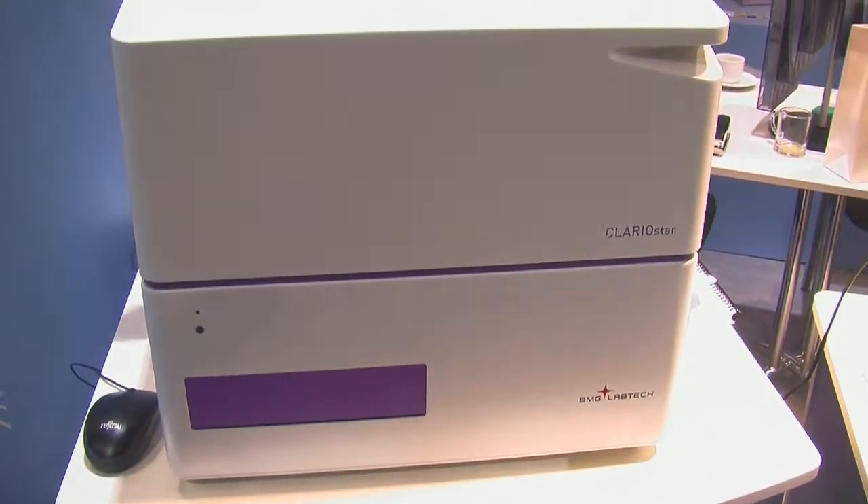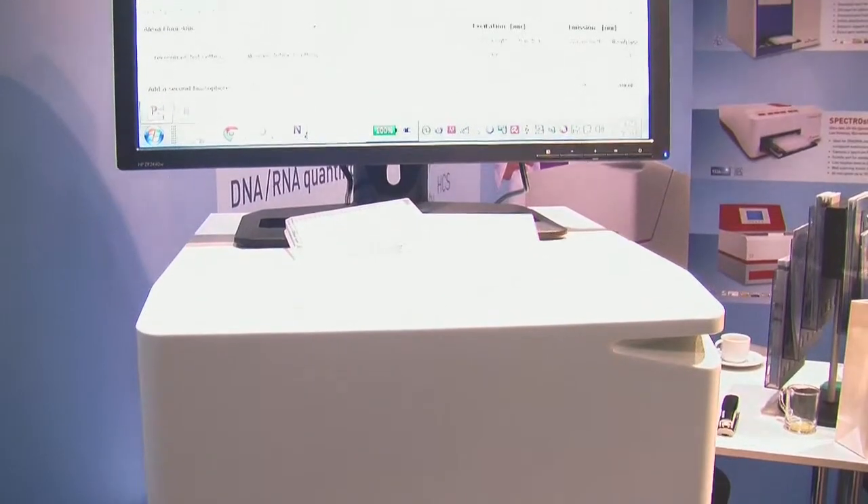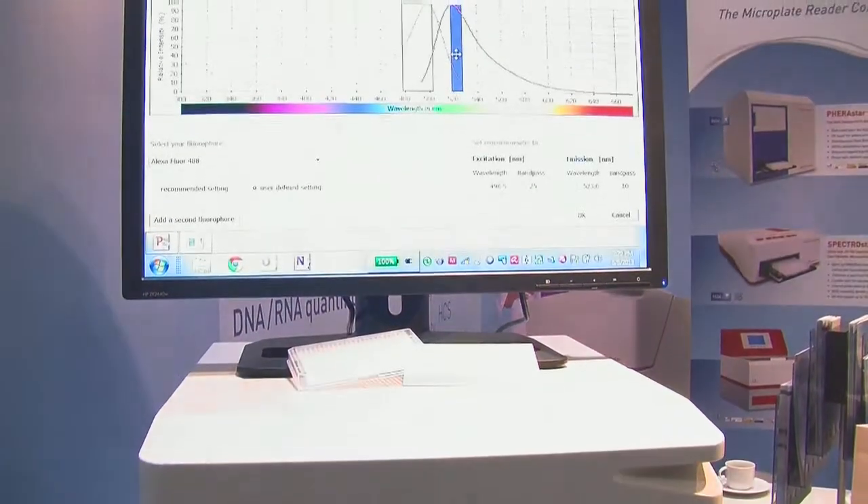This large bandwidth allows you to perform assays with this monochromator that can't be performed with other monochromators, such as far-red assays, fluorescent protein assays, and any specialized assays that require a broad bandwidth monochromator.